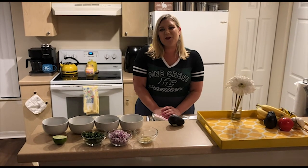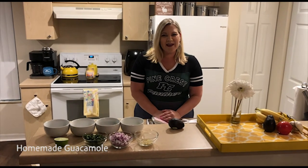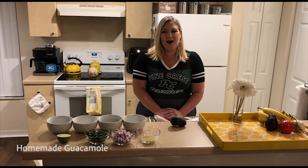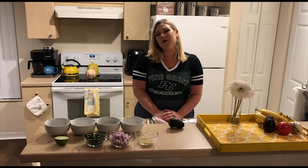Hi, good evening. Students, faculty, and staff of Pinecrest Community, this is your host Tiffany Wade with Chef Tiff. Welcome to tonight's episode. We are making homemade guacamole with hot avocados from Mexico — what a delicious way to start the evening off with a great snack for each and every one of you.